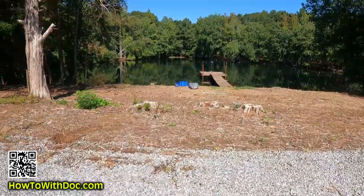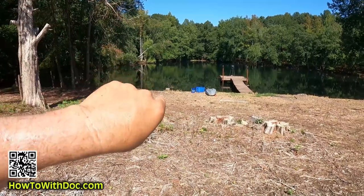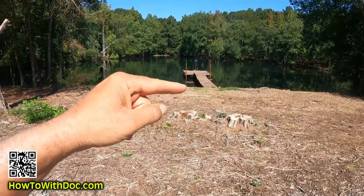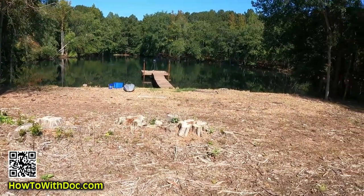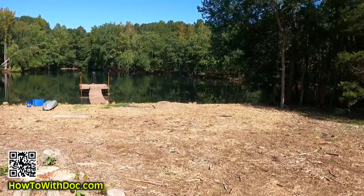Hey guys. So we're over at the farm property and on this property we have a three-acre lake or pond, whatever you want to call it. When we first bought this property the drain pipe was a metal drain pipe and it went down under the berm. It had corroded and the whole pond was draining — probably 10-20 yards past that dock. This naturally feeds and fills up from a spring, thank goodness, so it filled back up.